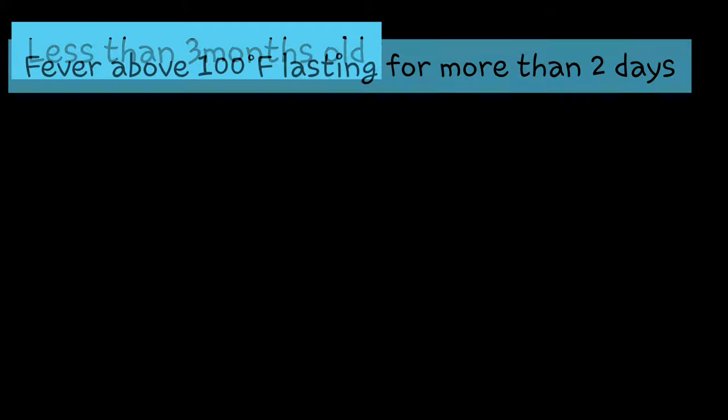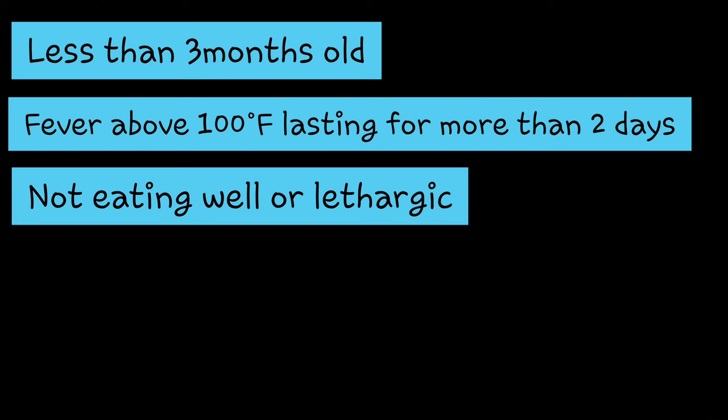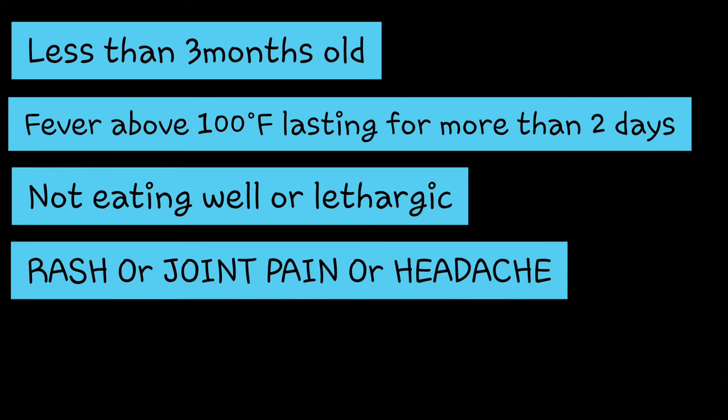When should you take your child to a doctor during fever? If your child is less than three months old and gets fever, go to a doctor. If a child has high fever above 100 degrees Fahrenheit lasting more than two days, go to a doctor. If the child is not eating well or is very lethargic with reduced activity, go to a doctor. If your child has any rashes, joint pain, or headache during the fever, go to a doctor.